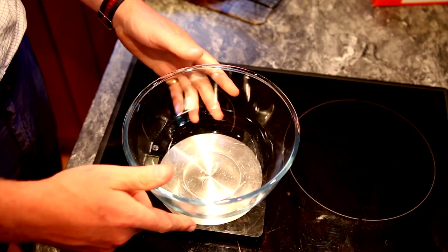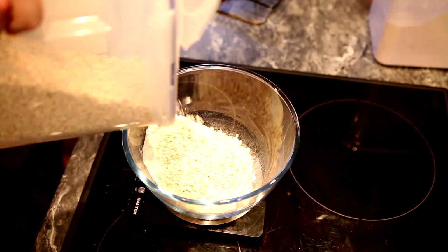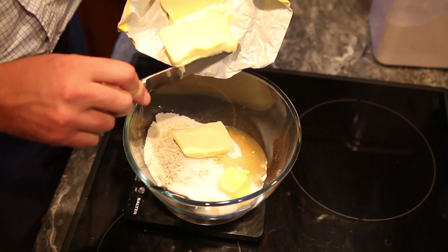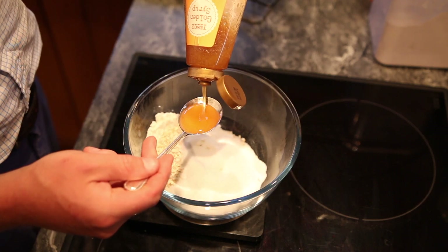Ingredients are simple: 75 grams of flour, 75 grams of oats, 75 grams of unsalted butter. Then just chuck in a tablespoon of golden syrup.